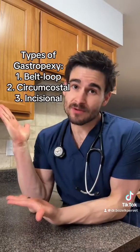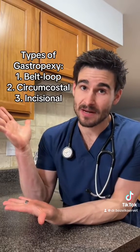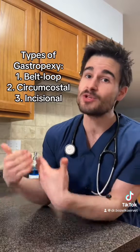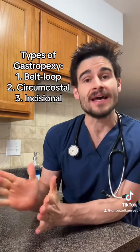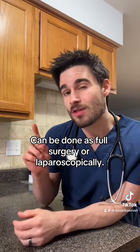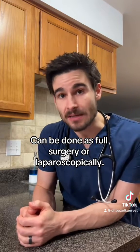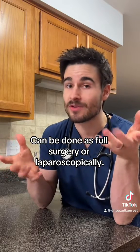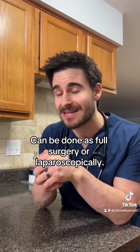There are a handful of different surgical techniques in terms of how we do the actual gastropexy surgery, but they all achieve the same goal — suturing a part of the stomach to the inside of the abdominal wall. This can either be done the old-fashioned way with a full abdominal exploratory surgery, or the more modern way, laparoscopically, meaning we make small little incisions and go into those incisions with a camera and fancy tools, and do the entire surgery while staring at a TV screen.